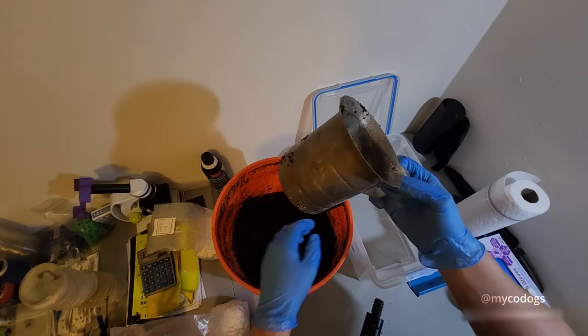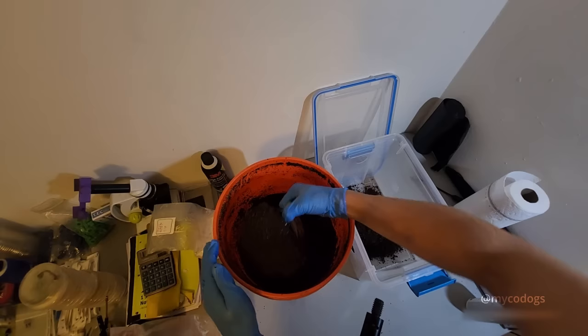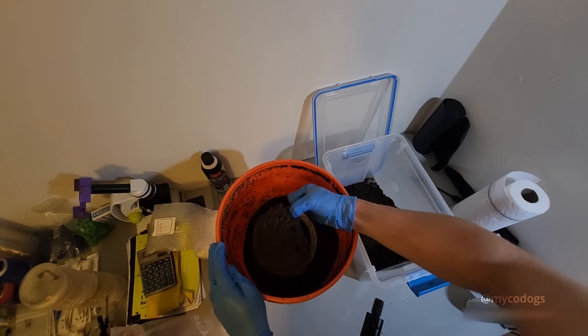To start, add 3 quarts of substrate into your monotub. Then go ahead and grab a 4th quart and set this one aside for later.